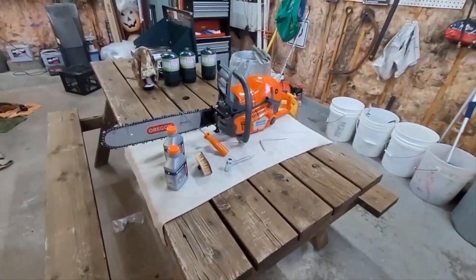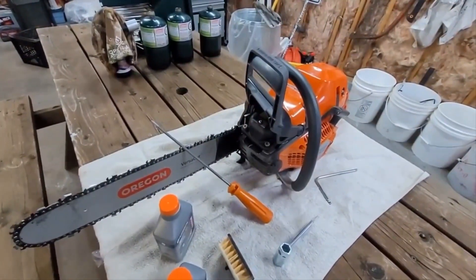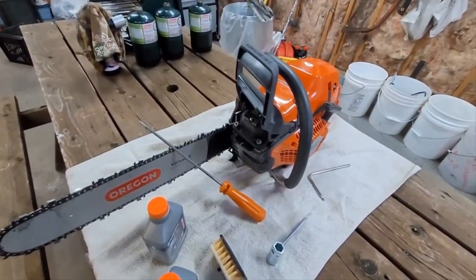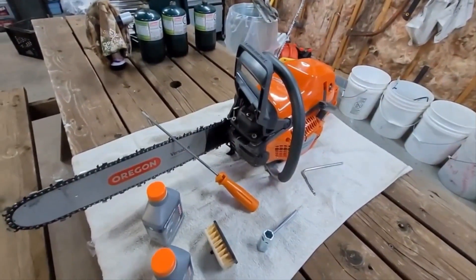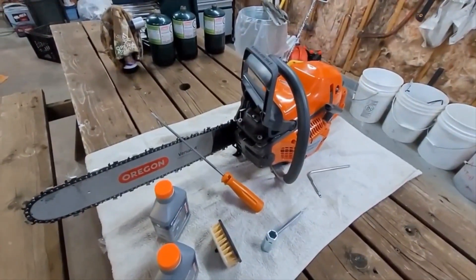It didn't make much sense to keep both saws, and I'm going to tell you why. With only a $270 difference — this saw here cost me $900 out the door, the other one was $630 — so $270 difference to own one saw, and that one saw can do the job of both saws.